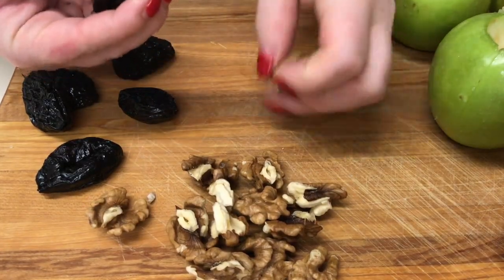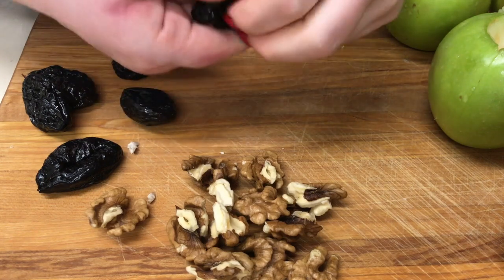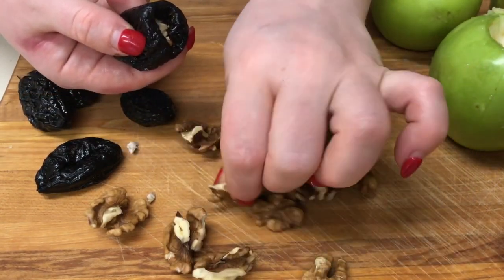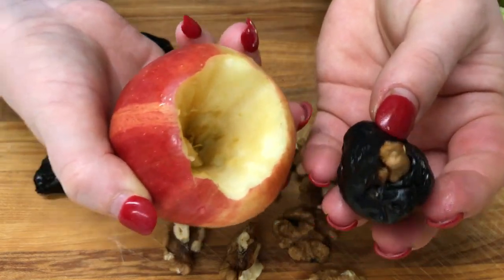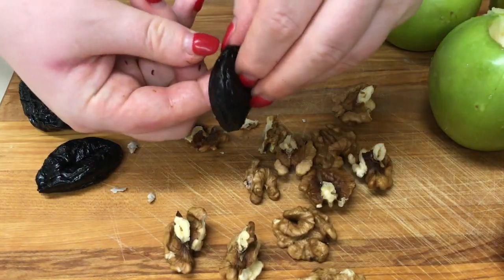Și acum, miezul de nucă îl vom pune în mijloc aici la pruna uscată. O deschidem, facem loc, și o umplem cu miezul de nucă. Și deja pruna aceasta cu miezul de nucă o punem în măr. Și asta este tot, urmează următoarea.